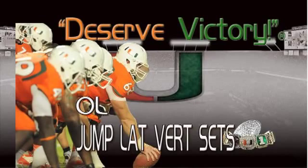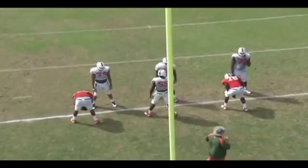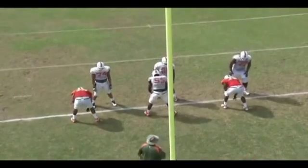One of the real important drills we're going to work on emphasizes the three types of sets that we use at Miami. We use jump sets on three-step drops. We already talked about jump set and punch and cuts. We use lateral sets when we have a five-step drop and a guy in normal alignment. And we use vertical sets versus a wide rusher. In this drill, we're going to work all three players and try to get a shot at each type of set.